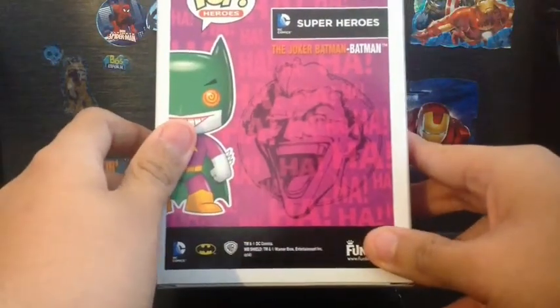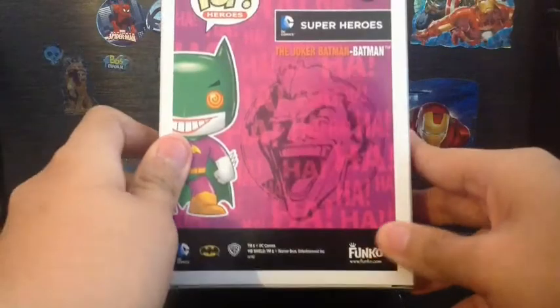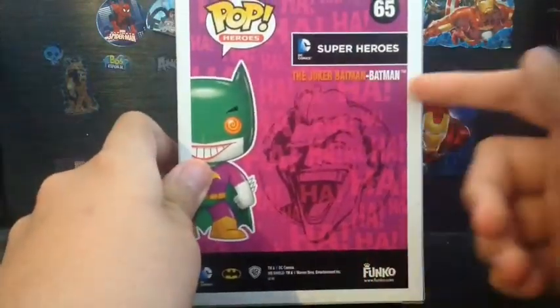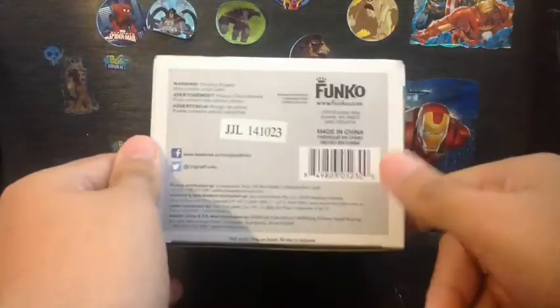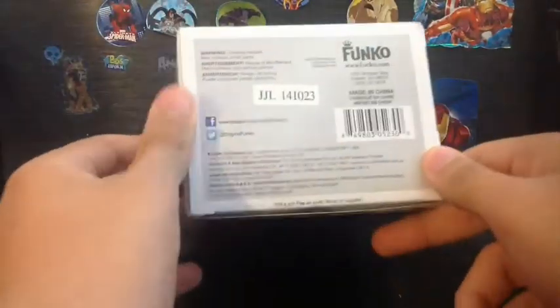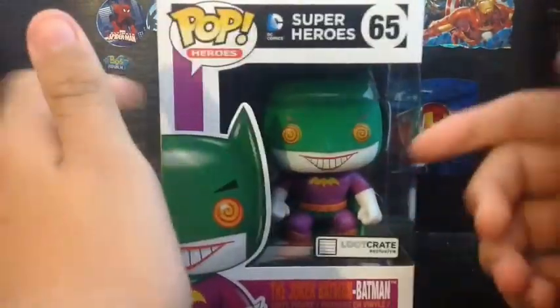On the back here we got the Joker, it says ha ha ha ha ha ha, and right here the same name — it's just made by Funko. On the bottom here there's a Funko logo, and look, it says 'not a toy.' What looks like a toy to me!